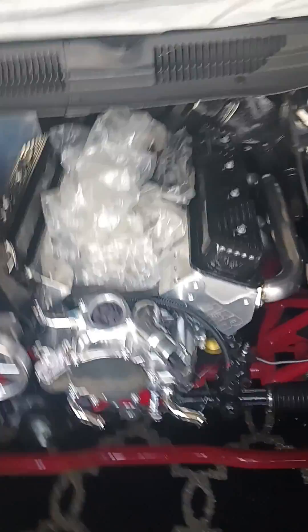But the way the tubes are designed on the driver's side gave me a little bit of a fight on the last two back there.